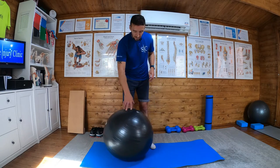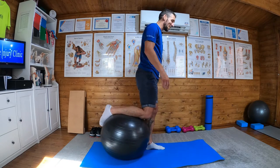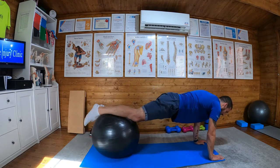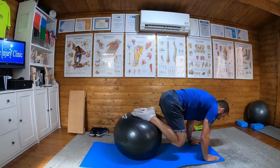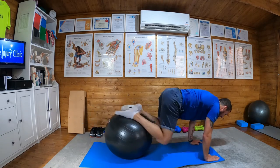Gym ball knee tucks. So what I'm going to do is put one leg on the ball — left or right, doesn't matter — go down into a press-up position and then the other leg joins it.